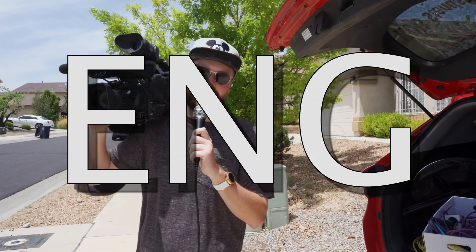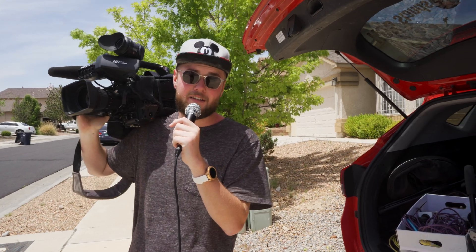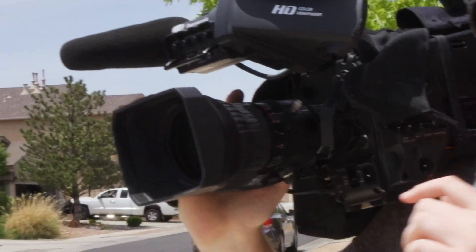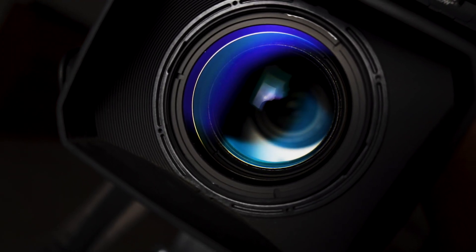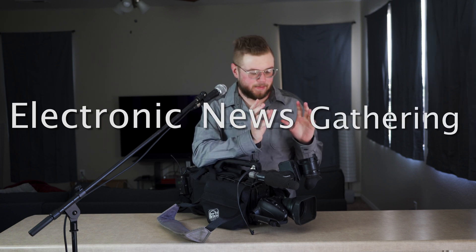This is my ENG camera, as opposed to a more consumer level camera or a camera we might have inside the new studio. This camera is specifically designed to be larger and more durable than something you might pick up at Walmart. This is a Panasonic ENG camera, and ENG stands for Electronic News Gathering — the specific type of camera designed for use by news camera operators.